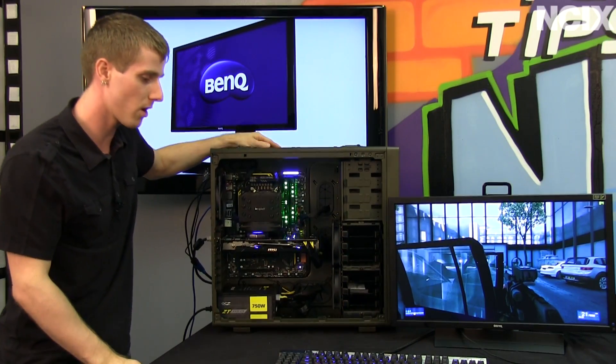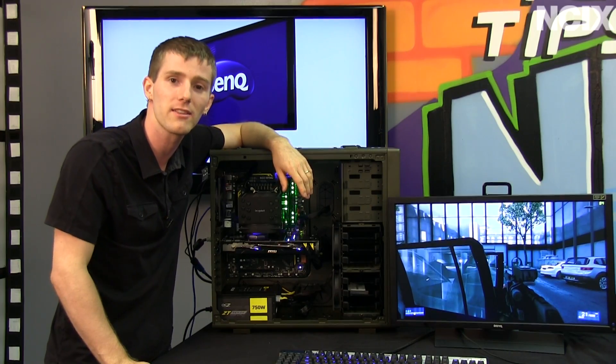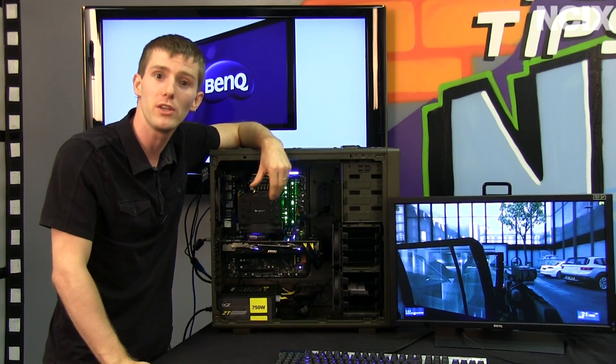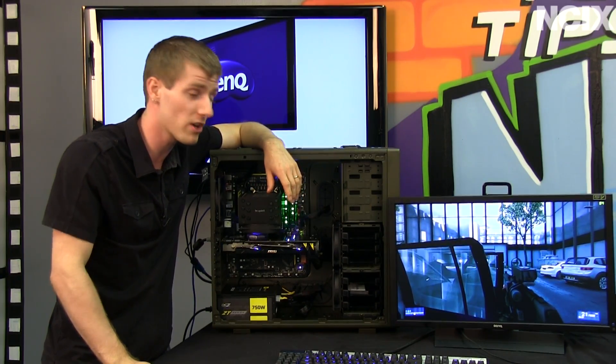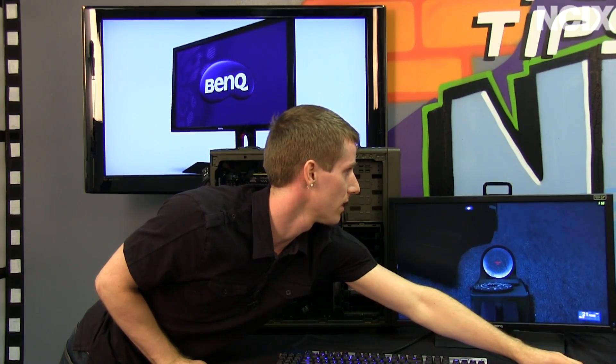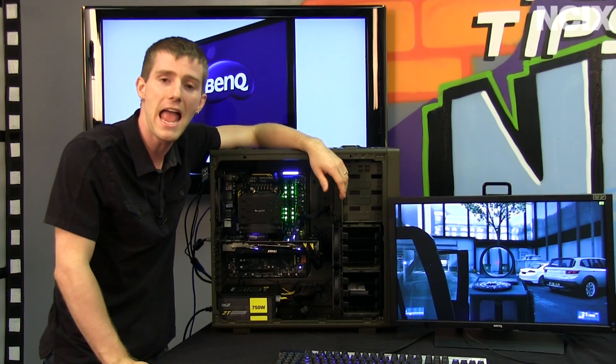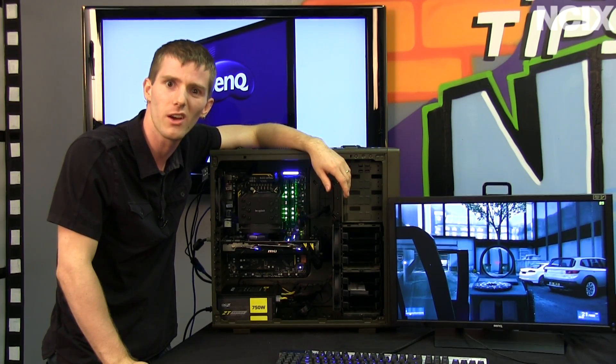We've also got a Corsair M90 keyboard, K60 mouse, and of course the BenQ 2420 TX. This is the setup Harrison will be using. It is fully capable of pushing more than 60 FPS to the panel. If I look around, there are going to be lots of opportunities for that frame rate to jump around, and we are pretty much ready to go.